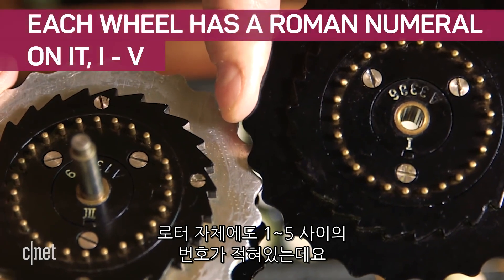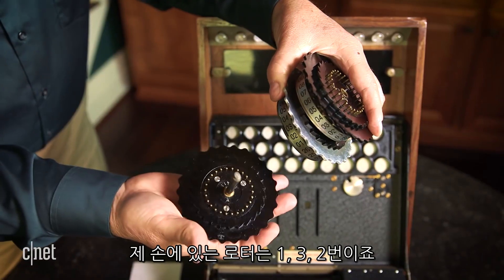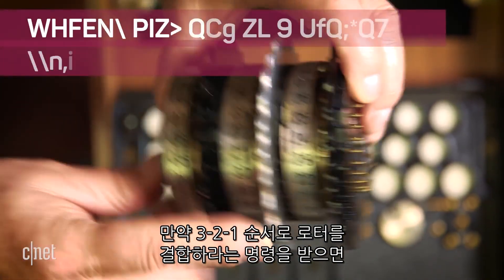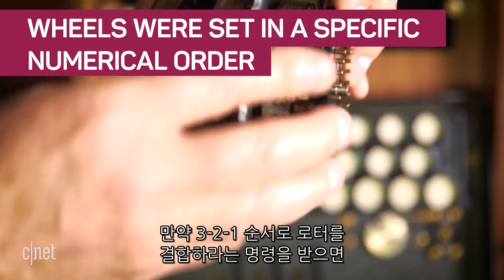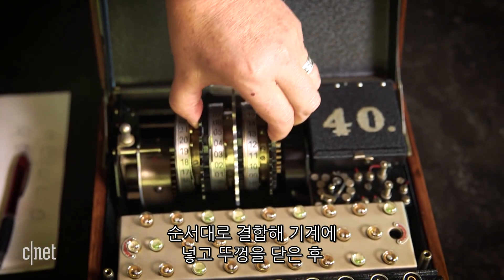Each one of these rotors has a Roman numeral on it, one through five. I happen to have one, three, and two here. Let's say that's the position the operator is told to put them in — three, two, one. Now I'm going to put those in the machine.